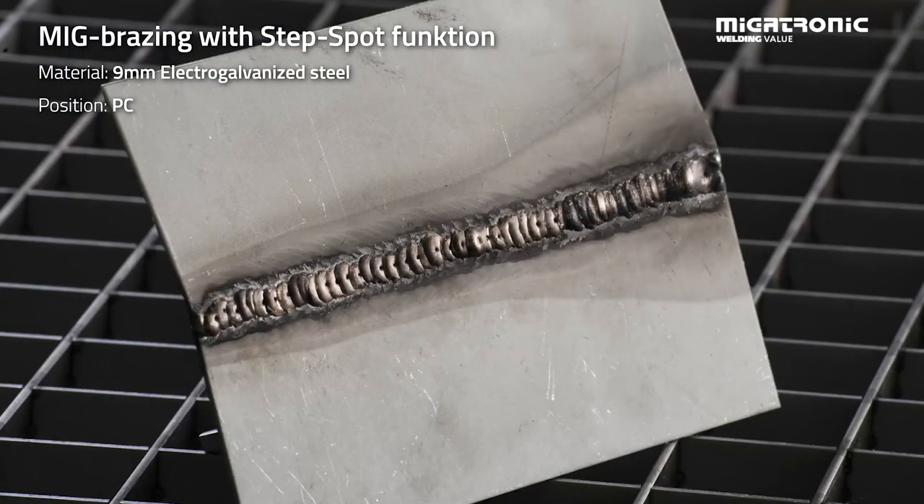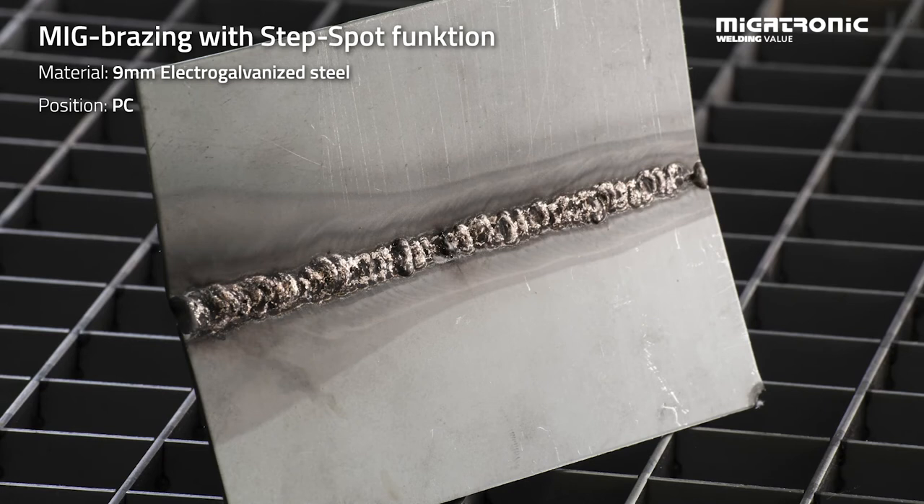If we take a look at the butt weld, we can see that it gives less heat into the material. And if we take a look on the backside, we can see the brazing has covered all the material. It was made by step spot weld — a set time with a certain amount of amps — it has a pause, then starts to brace and continues all through the material.